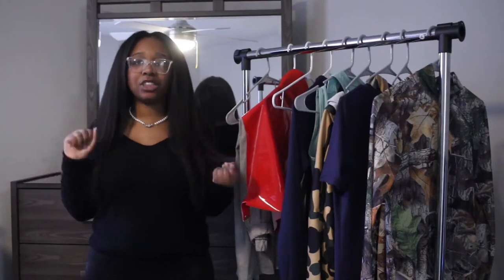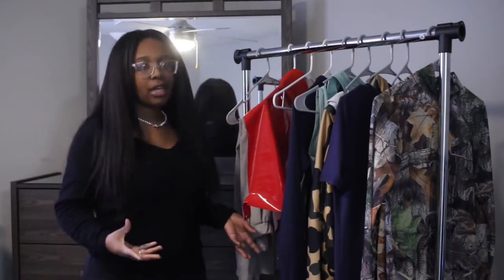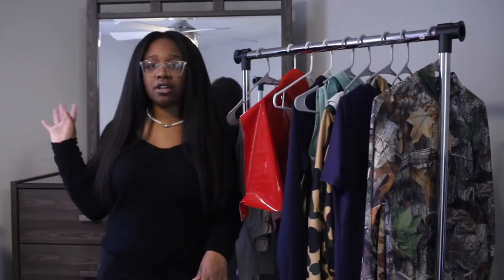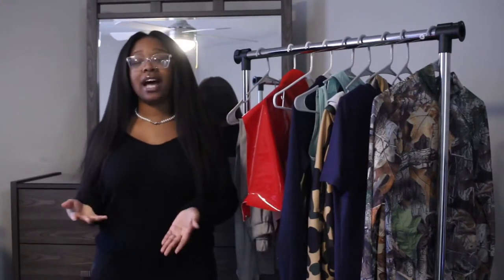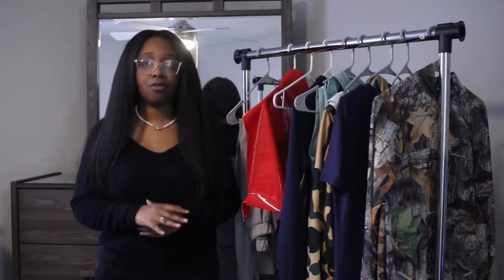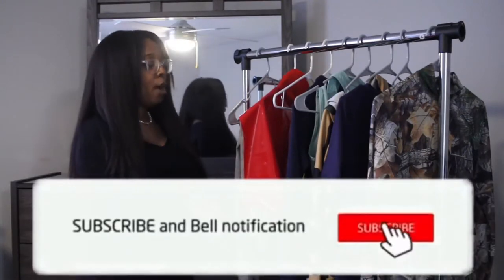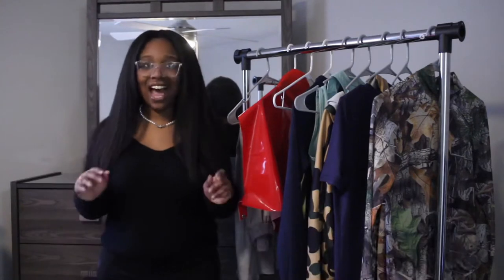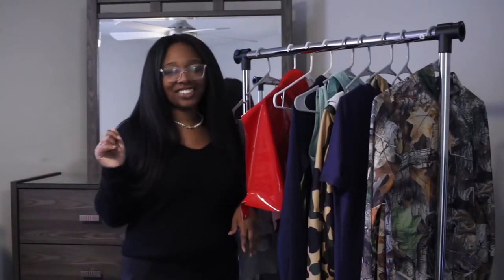This time I wanted to switch it up and show you how it looked on me versus the model — expectations versus reality. On one side of the screen will be the girl from the website modeling it, and on the other side will be me. You guys can get my opinion and see the difference, so you know what you're getting for your money if you decide to shop with Blushmark. I've done a Blushmark haul before but it was during Vlogmas, really condensed, only about three items. This time I want more. I don't like long intros so let's just hop right into it — like and subscribe!